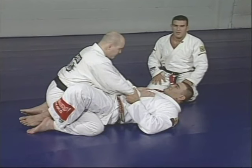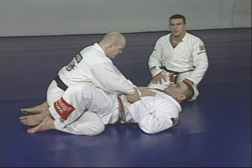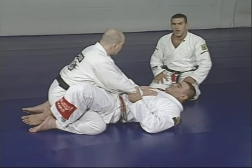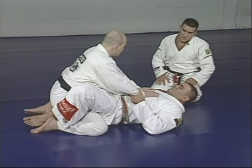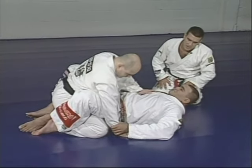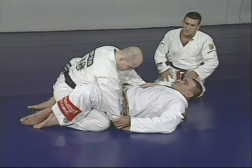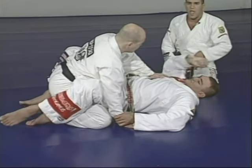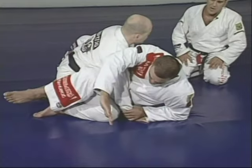Now we're going to show a technique — how my brother is going to sweep Junior from the guard position. First, we start with a simple attack: when Junior puts his right hand on the floor to get balance, my brother takes advantage and goes for the attack with the American arm bar.